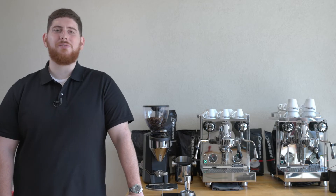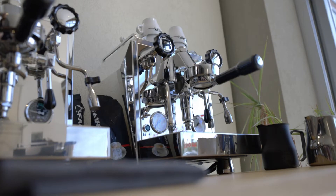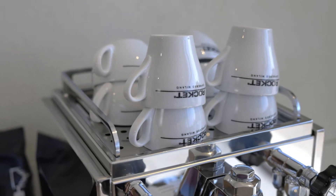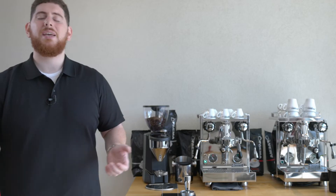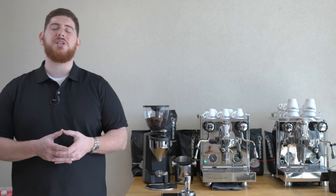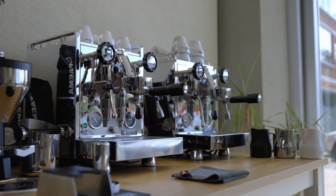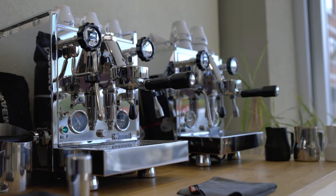When looking at these two machines, we first need to differentiate between the two specific models: Mozafiato and Giotto. They are essentially the same machine with a few differences. The first being the cup rail. On the Mozafiato, this cup rail is fixed and cannot be moved, whereas on the Giotto it is removable — you can simply pull it up or down very easily. In addition to that, the design of the machines are slightly different. The Giotto is more of a diamond-shaped machine with more depth in the side panels, whereas the Mozafiato is a very straight-line, very hard-edged machine.